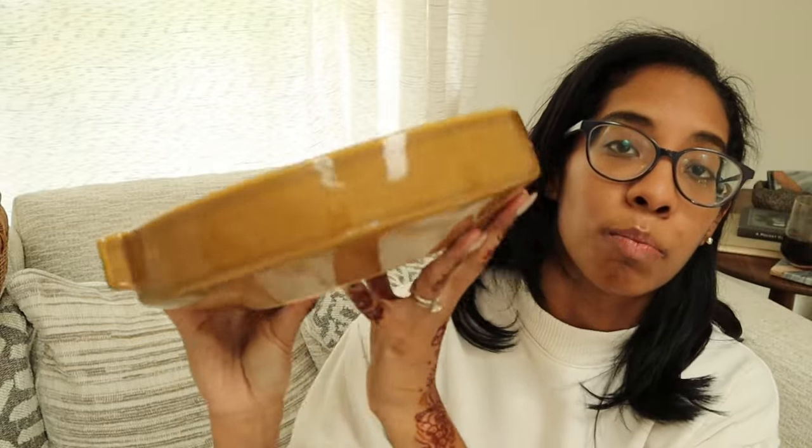Moving forward, a couple of things I also got from the Studio McGee summer section at Target: this bowl. It's kind of like a gathering bowl — you can put any kind of bowl filler inside. It was $25 and I believe they might still have it online; I don't think I've been seeing it in stores, though it might be in the clearance section.